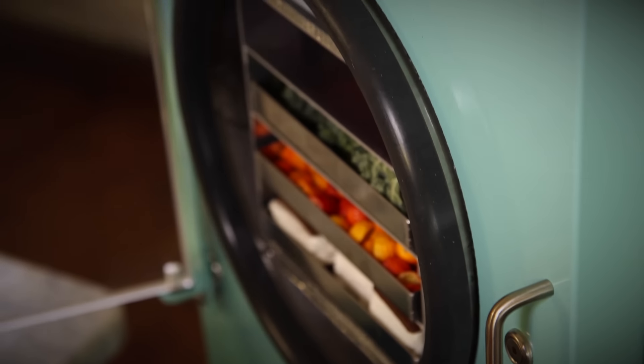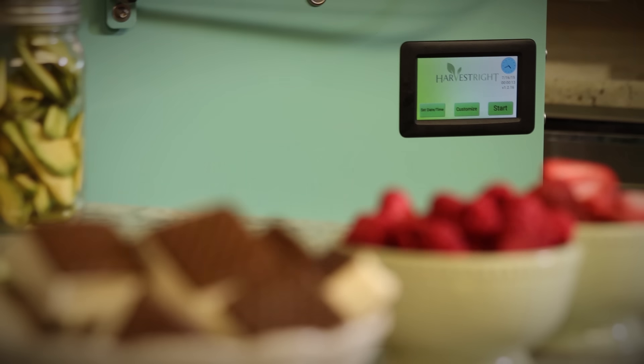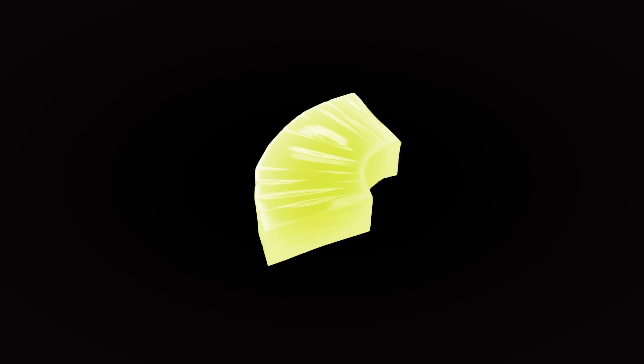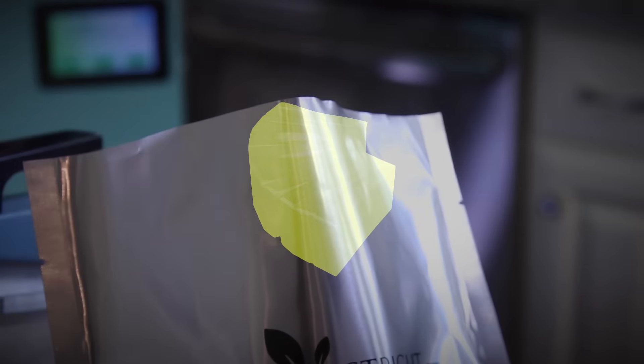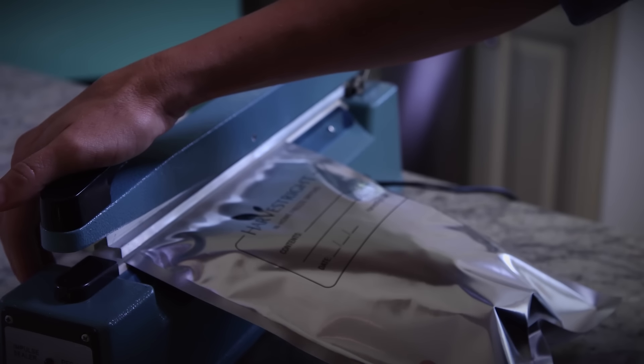The ideal solution to this age-old problem is a home freeze dryer from Harvestrite. As its name suggests, freeze drying is a way to take water out of the food while it's in a very cold vacuum. This process ensures that nearly all of the nutritional value remains in the food, and when properly packaged with an oxygen absorber, the food will last up to 25 years.